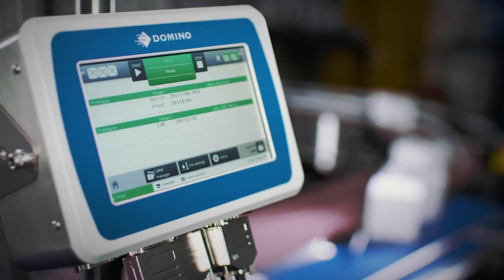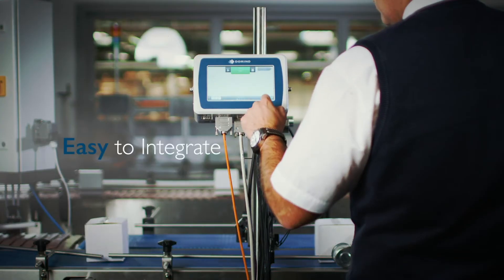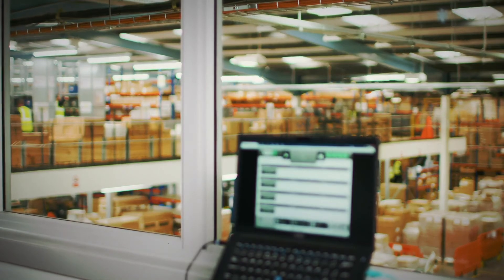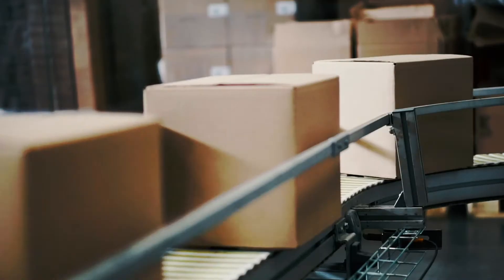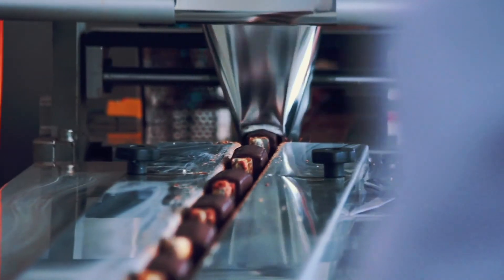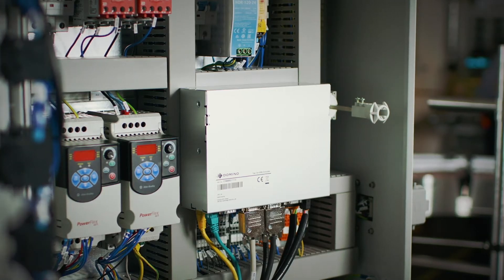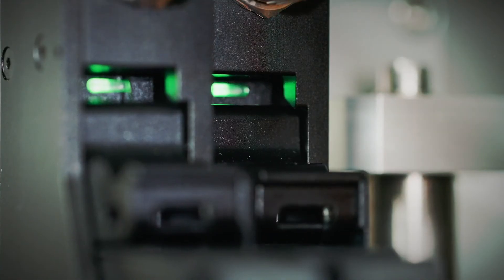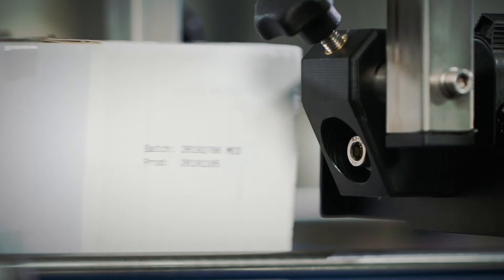Introducing the GX Series from Domino — trusted solutions for thermal inkjet marking and coding applications. GX Series printing solutions are versatile, easy to integrate, easy to operate, and the perfect fit for many printing applications and substrates. This makes the GX Series suitable not only for simple batch and date coding, but also an ideal solution for complex code formats, check weighing, and track and trace applications across pharmaceutical, food, beverage, and industrial markets. The GX Series printers are designed to easily and seamlessly integrate with production lines.